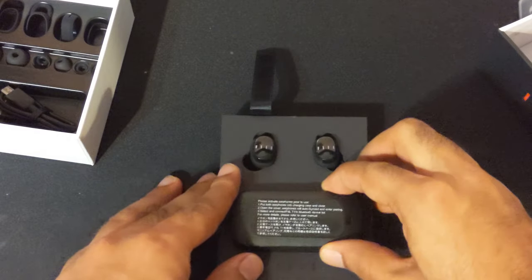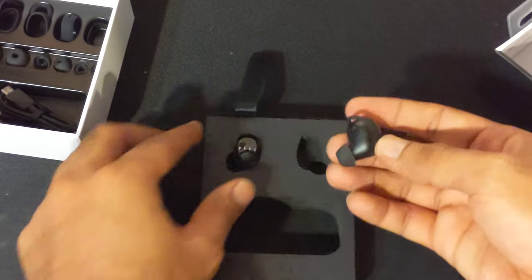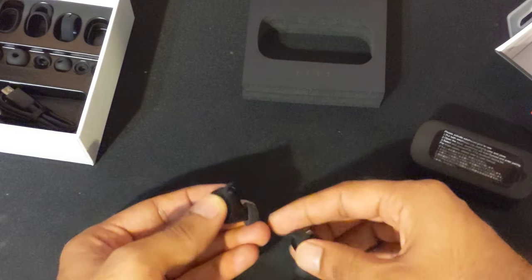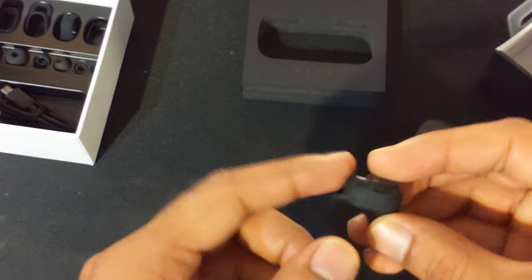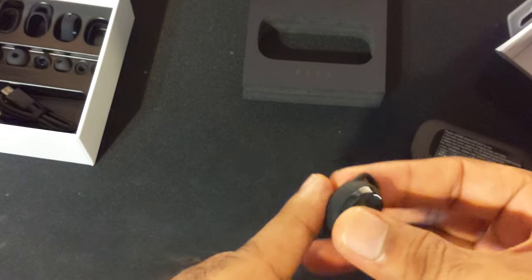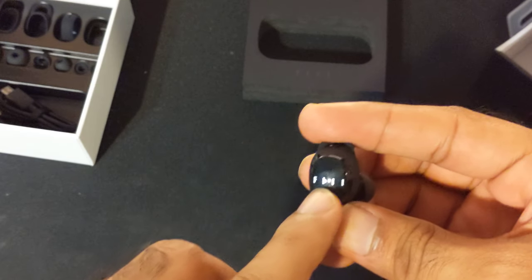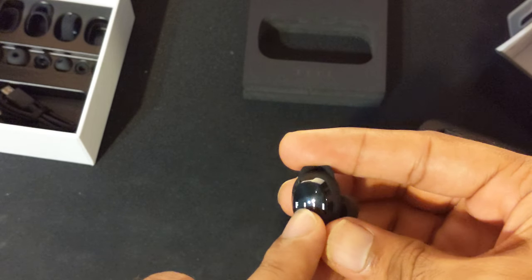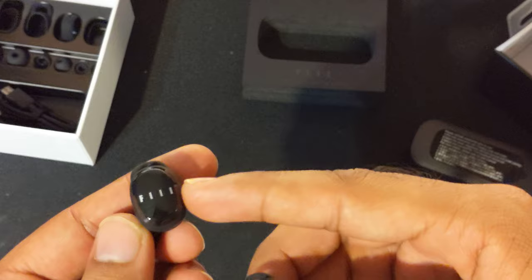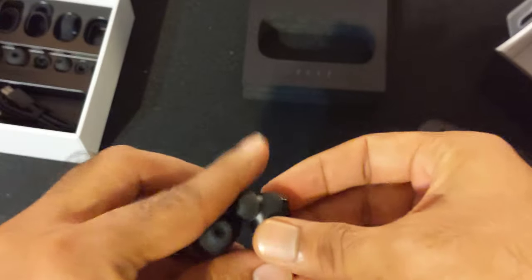Now let's look at the main thing. Here is the case and here are the earbuds — earbud number one and earbud number two. You can see it has that rubber already on it; the inside one is a lot bigger, so you could do that. You can see that basically the logo is on top of the earbuds, and this actually lights up — that's basically the indication that shows you whether it is on or off.